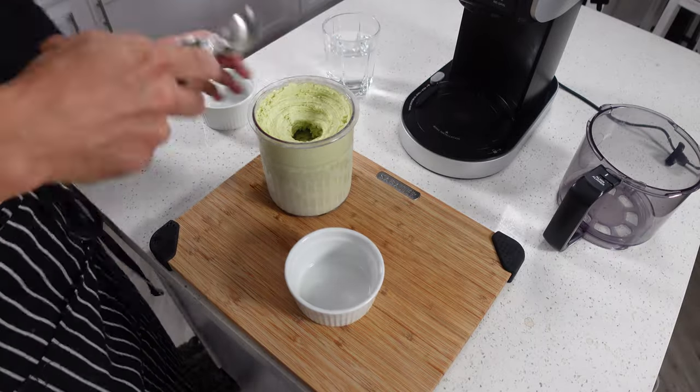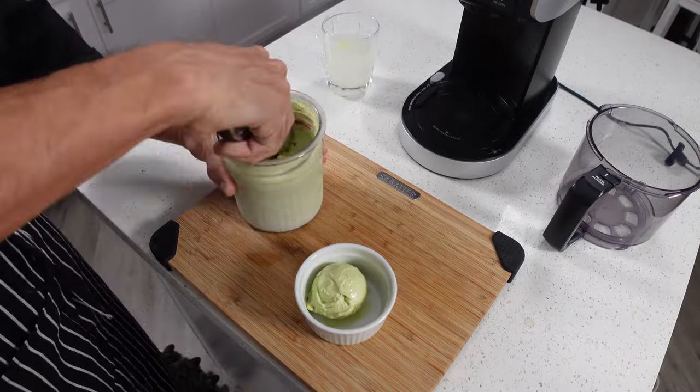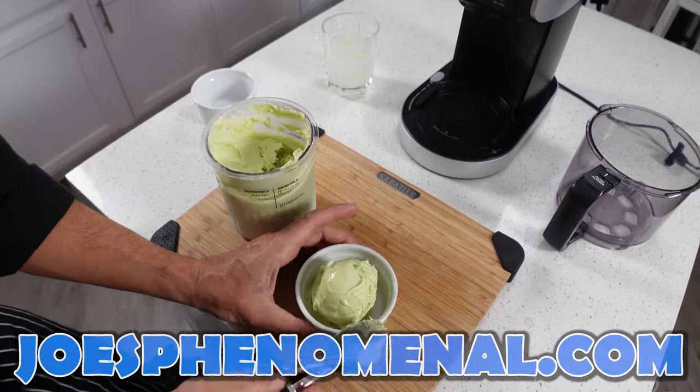If you'd like to learn some more about Joe's Phenomenal, you can either watch a couple more videos or you can check us out online at joesphenomenal.com.